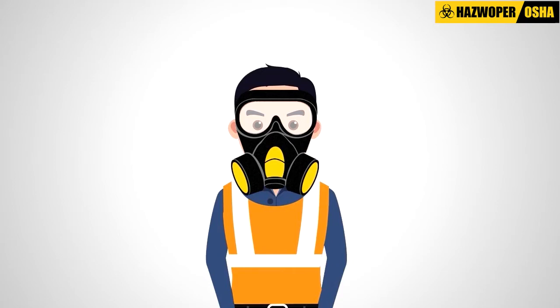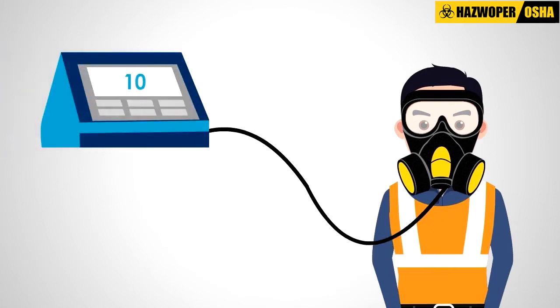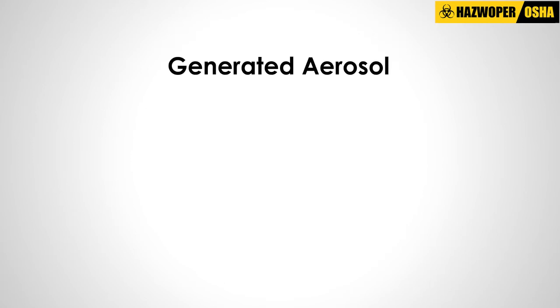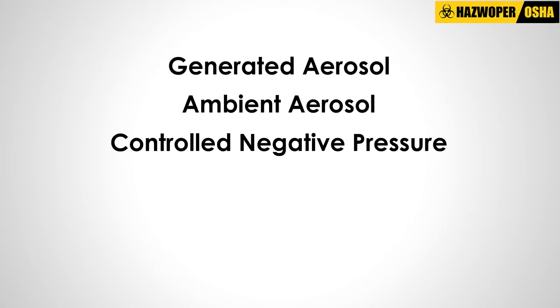The respirators used during quantitative fit testing will have a probe attached to the face piece that will be connected to the machine by a hose. There are three quantitative fit test methods accepted by OSHA: generated aerosol, ambient aerosol, and controlled negative pressure.